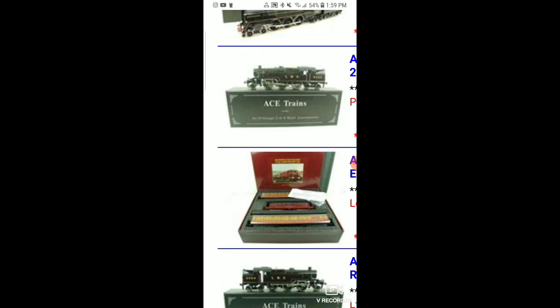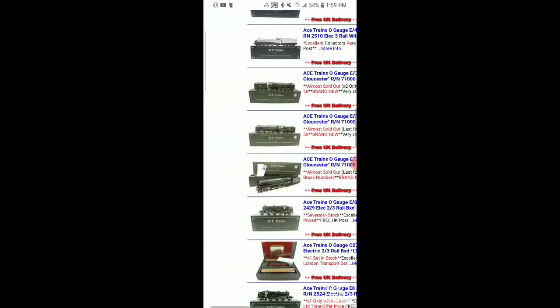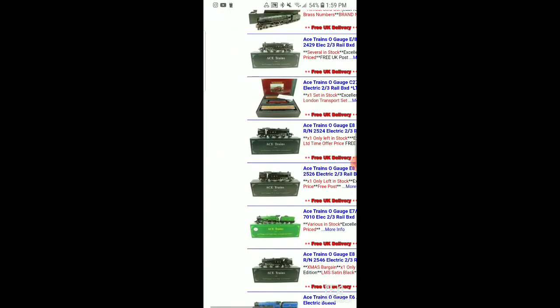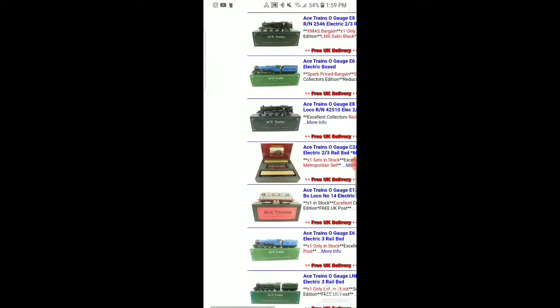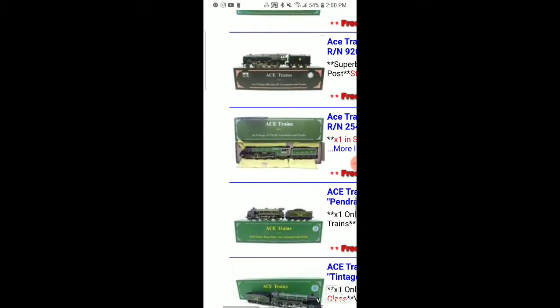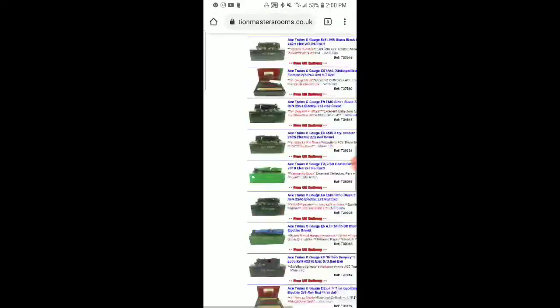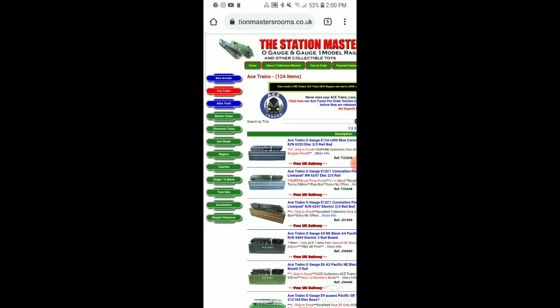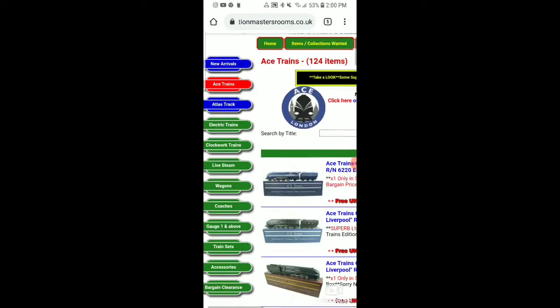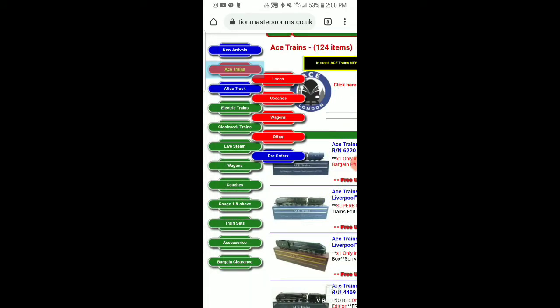Some switchers — they also sell sets. So if you wanted to save some money and buy a set, they do offer that. The prices do fluctuate — these are a little pricey models, but nonetheless absolutely beautiful. If you're lucky, you could find a Flying Scotsman on here. You can see they run on Atlas track, or any kind of three-rail track you can think of here in the States.